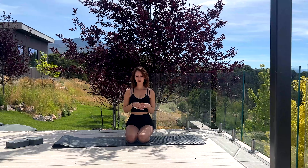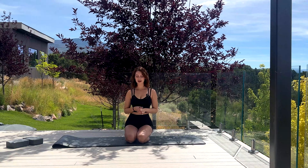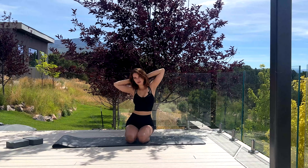Hi guys, welcome back to my channel. I'm Brandy and today we're gonna be doing a little stretch to wake up that upper body. My shoulders have felt a little bit tight lately, so I thought we'd do an upper body focus stretch.